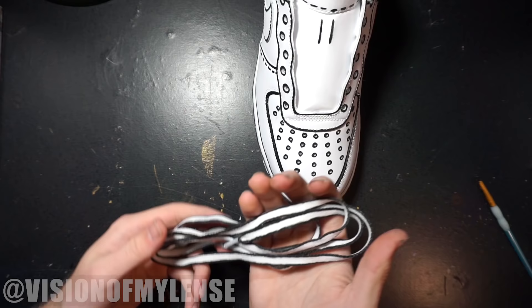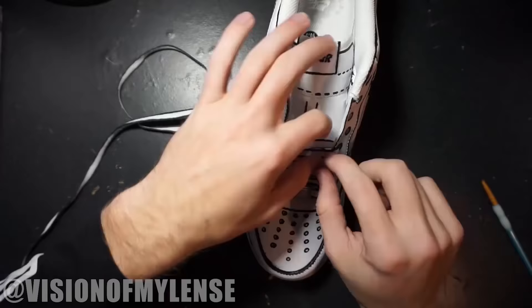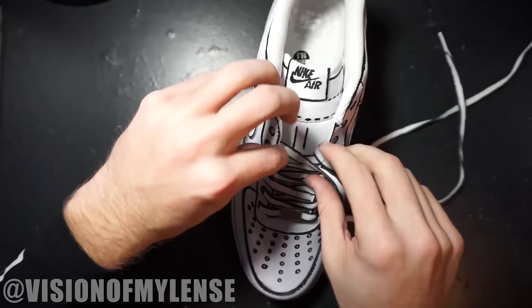Here are the finished laces — I still have to go in and do some touch-ups off camera, but this custom is pretty much done. If you guys enjoyed this video, don't forget to subscribe. If you want to order a pair, you can message me on Instagram at vision of my lens, and I'll see you guys in the next video.